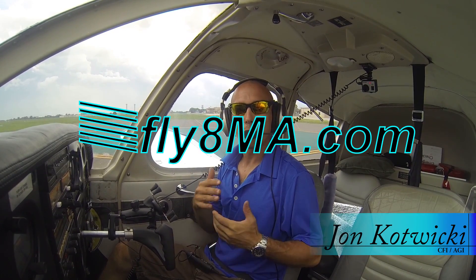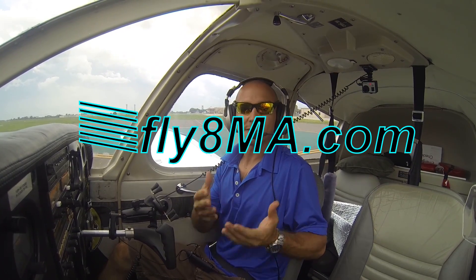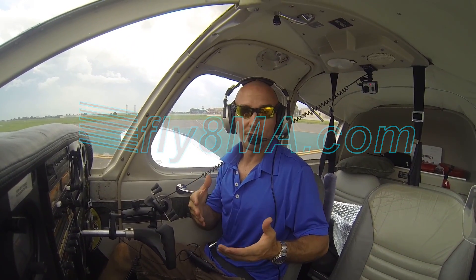John here from FlyMikeAlpha.com and today I'm going to be talking to you about high-speed taxiing, or basically practicing for landings without actually leaving the ground.